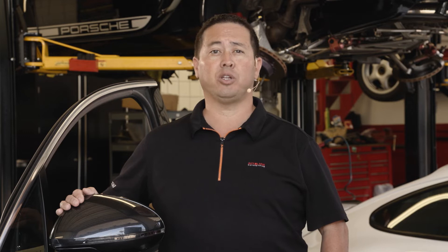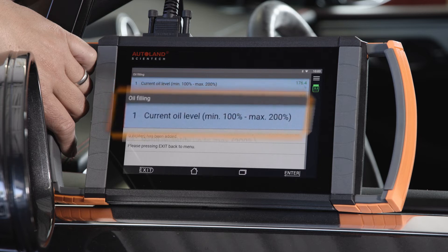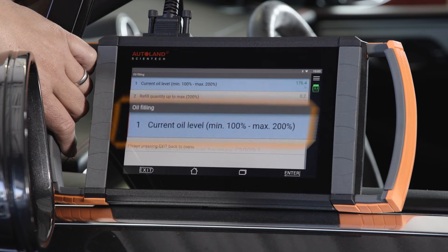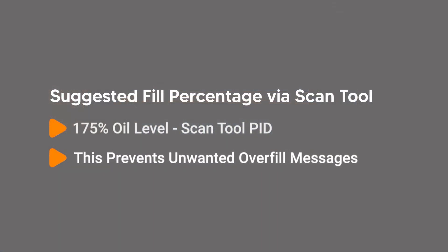4-cylinder engine oil level on Macan models utilize a special adjustable engine oil dipstick. Porsche suggests a 200% oil fill level, but your customer may see an engine oil overfill warning from higher ambient temperature operation. We suggest filling to approximately 175% fill level.